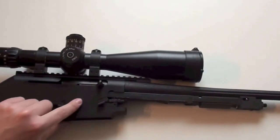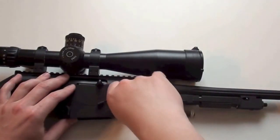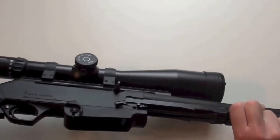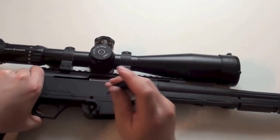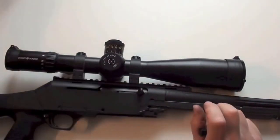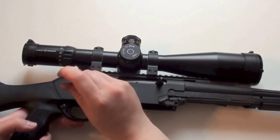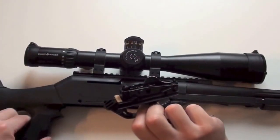Next I take out the part which holds the magazine. For this I use a Torx screwdriver and just screw this screw out. The same screw is on the other side. When I have done this, I push out this bolt here — it works very easy — and I can take this part off.